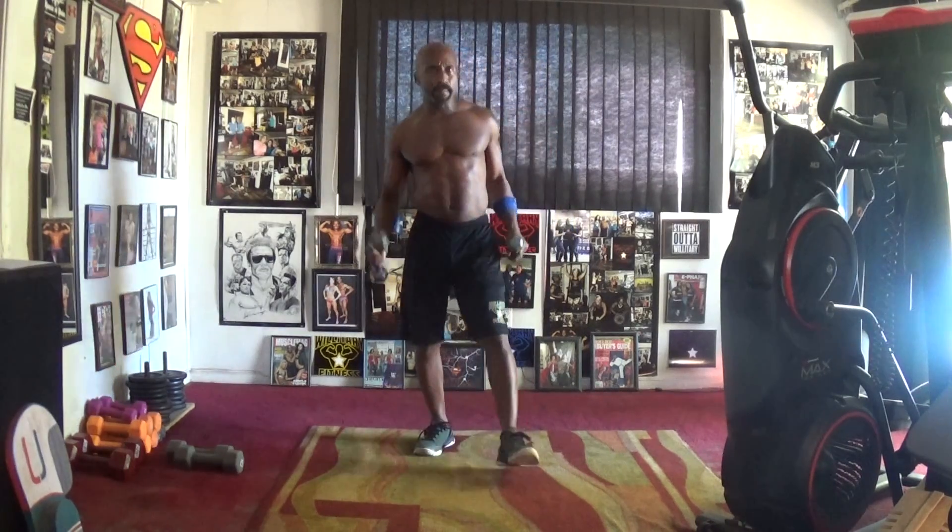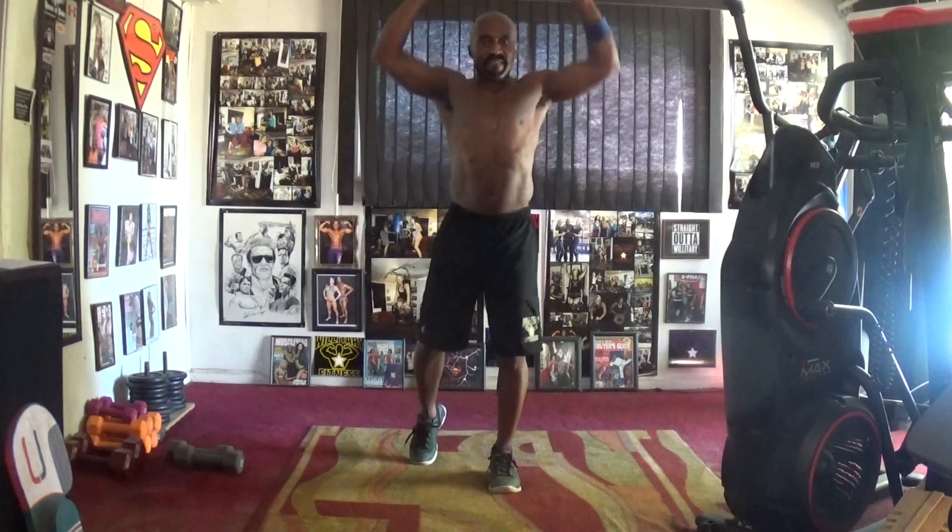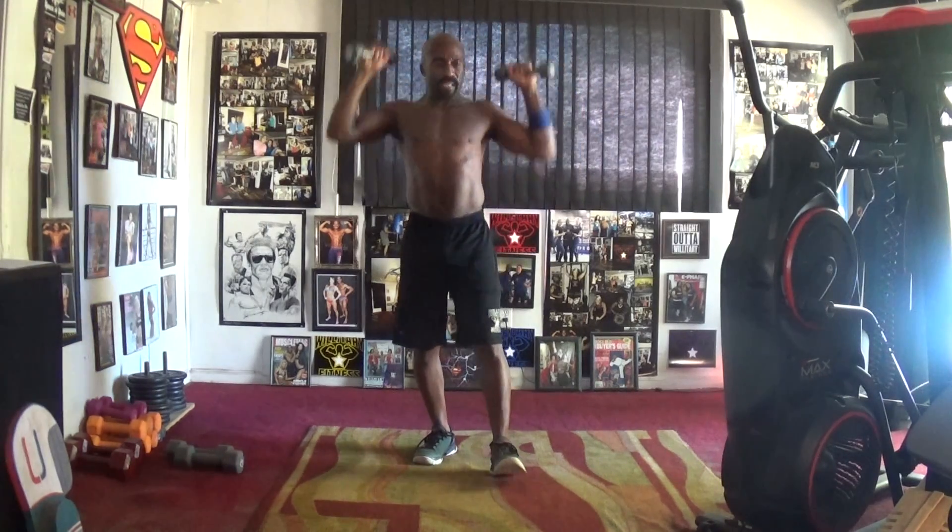Five, six, seven — pump it in. One, two, three, four, five, six, seven — take it wide.